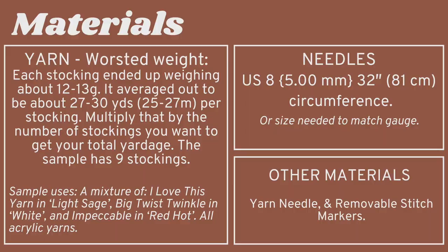You'll need worsted weight yarn, and each stocking ended up weighing about 12 to 13 grams, which worked out to be about 27 to 30 yards or 25 to 27 meters per stocking. Depending on how many stockings you want, multiply that amount by the number of stockings. I used a mixture of I Love This Yarn, Big Twist Twinkle, and Impeccable yarns.